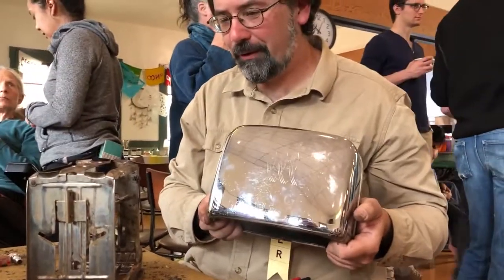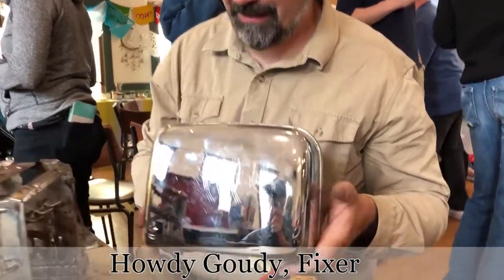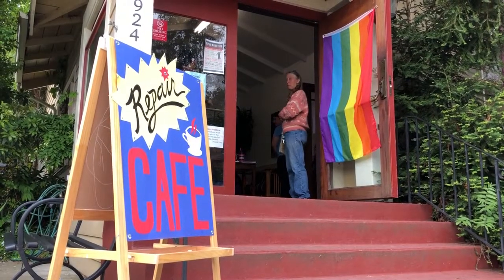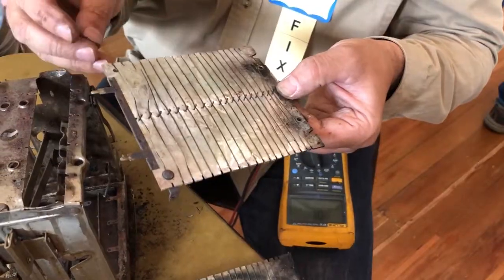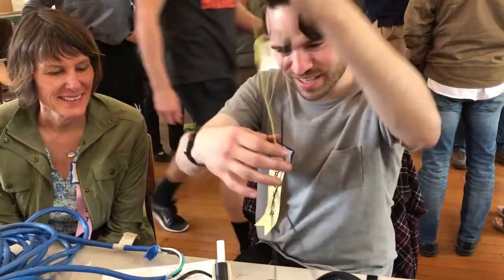This is a 65-year-old toaster, a wedding present heirloom, with beautiful chrome housing. It was not toasting on one side. Heat shrink to me.